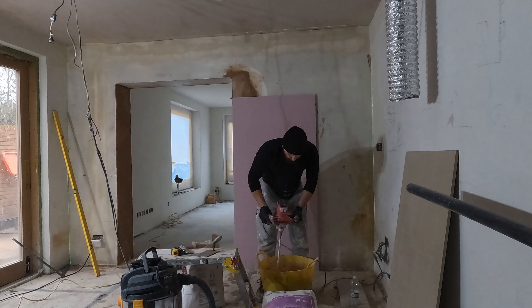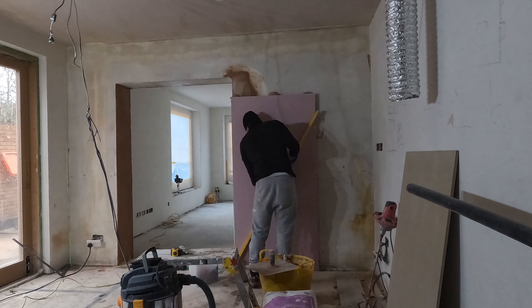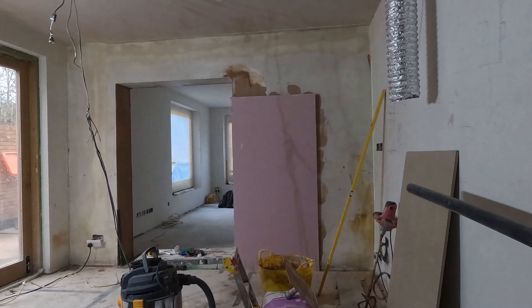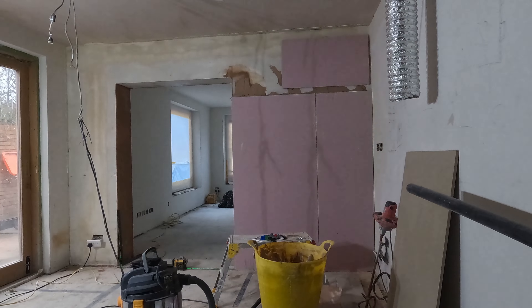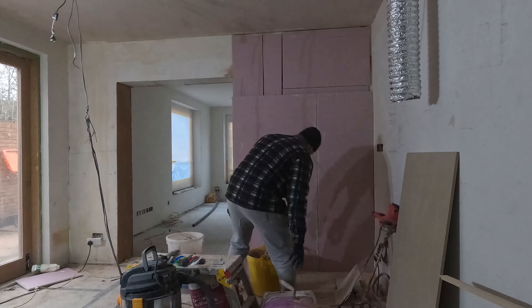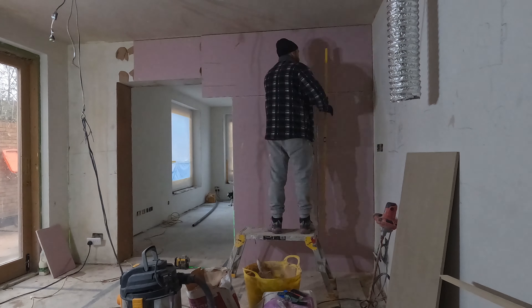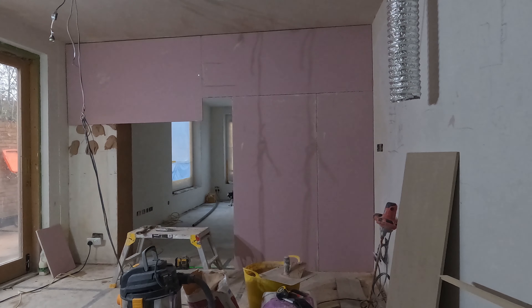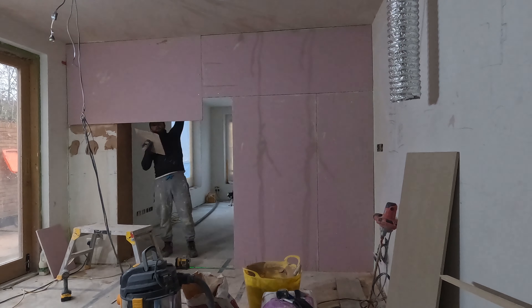Before I could even think of installing the frame, I had to straighten the wall on both sides. The frame is as deep as the wall with shadow gap around it, so the wall needs to be perfectly leveled. First, I installed plasterboards using drywall adhesive - the wall was 65mm out of plumb - then I coated everything with bonding and mesh on both sides. After the frame installation, I will plaster the walls with multi-finish. It will all make sense once you see the entire video.